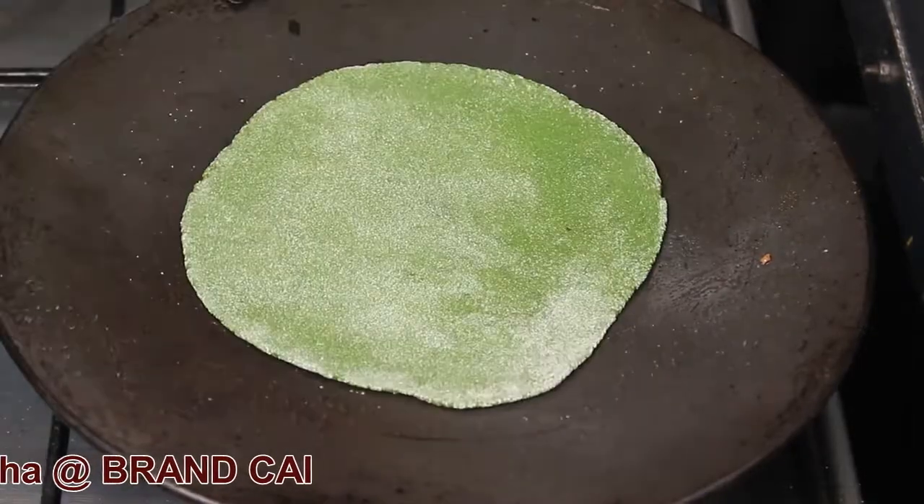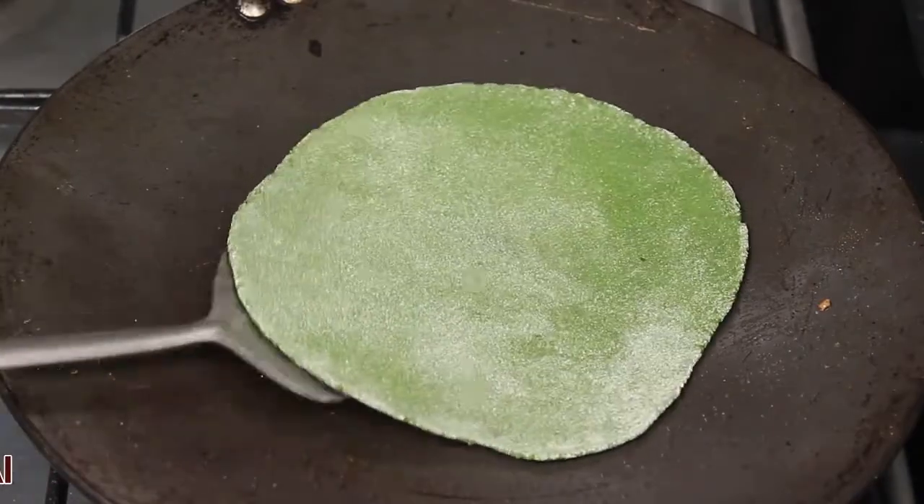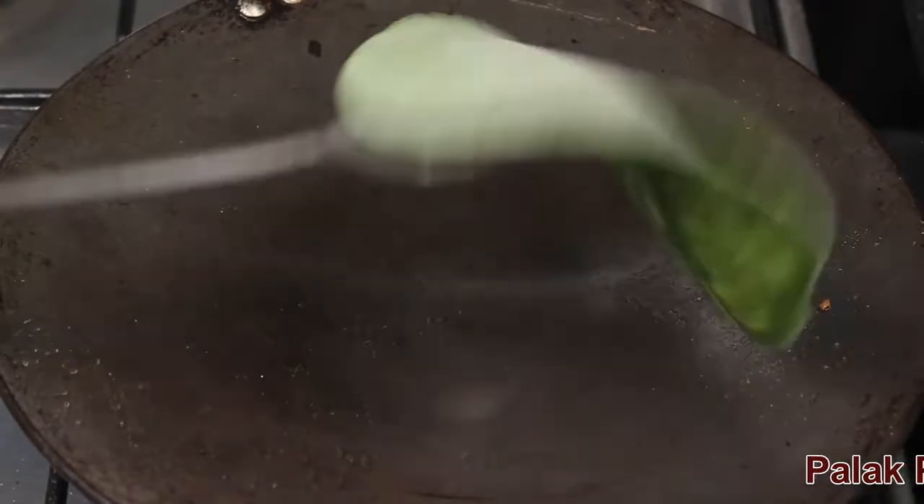The tawa is hot — add the rolled paratha. Turn the paratha.